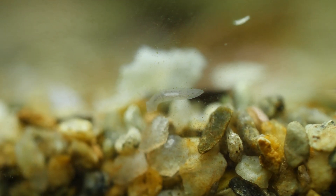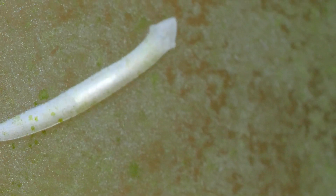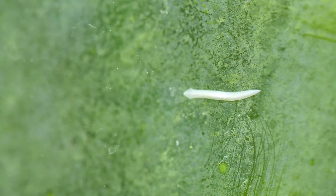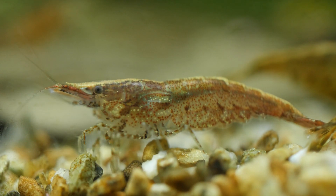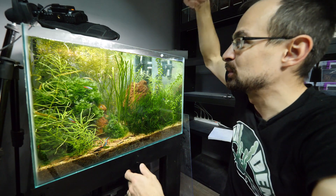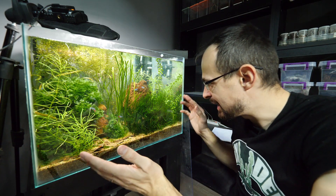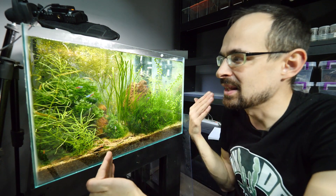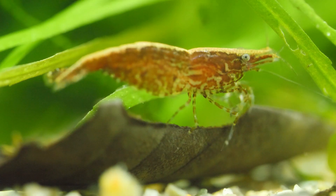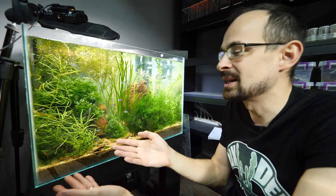Then I noticed some other creatures lurking in the aquarium — these weird-looking worms crawling across the glass. I didn't know what they were, so I asked people on Instagram if I should be worried. It appears they are not problematic for fish, but they can attack and kill shrimps. So I applied a similar technique: I would squeeze them with my finger and pull them out, crushing them, and now I no longer see them anywhere. Apparently they can appear if you are overfeeding the enclosure, which I was indeed doing — I always dumped more food than the fish could eat just so the shrimps got something extra.